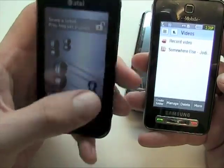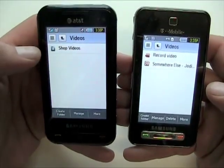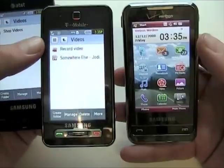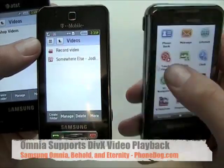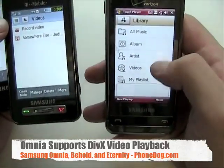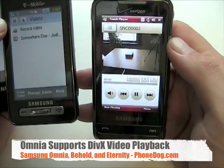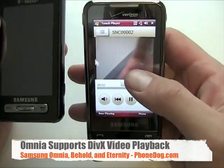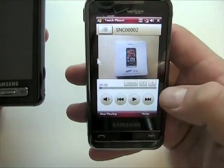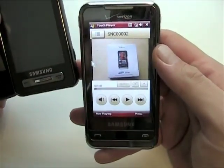The phones are fairly similar in terms of multimedia functionality. On the AT&T phone there are no videos loaded, but the Omnia steps it up — it actually has support for DivX. If you go to the Touch Player app, you can watch DivX videos. I recorded the beginning of the Omnia unboxing video with this phone, and you can actually watch it back on the Omnia, which is pretty cool. I believe it's the first US carrier phone to support DivX playback.